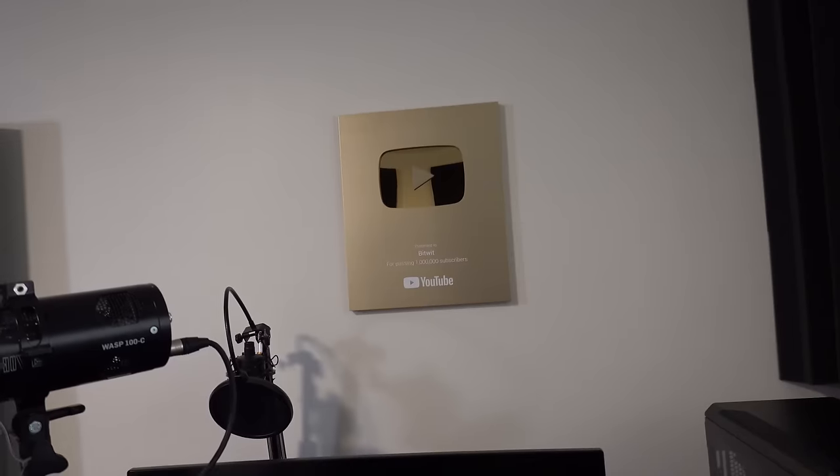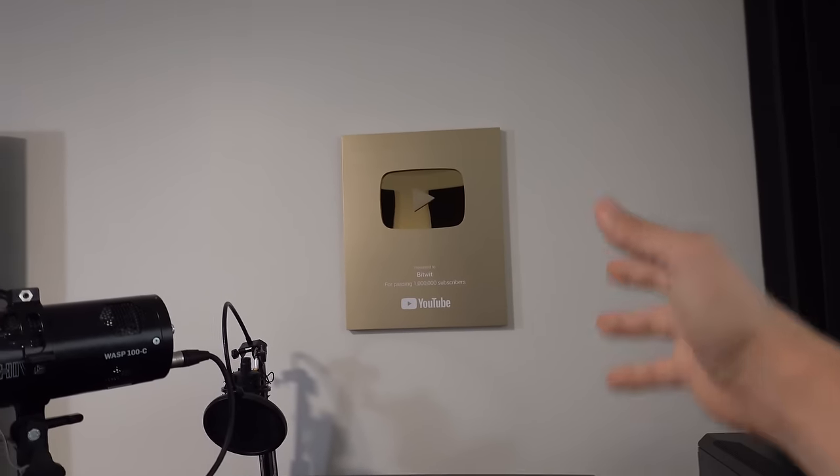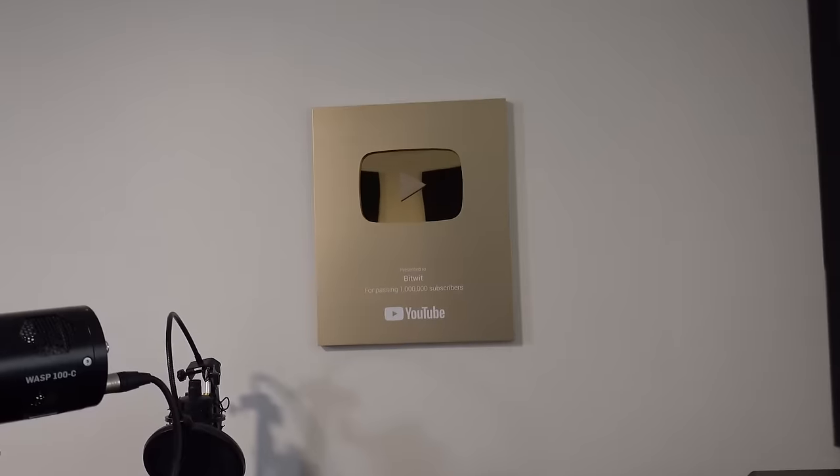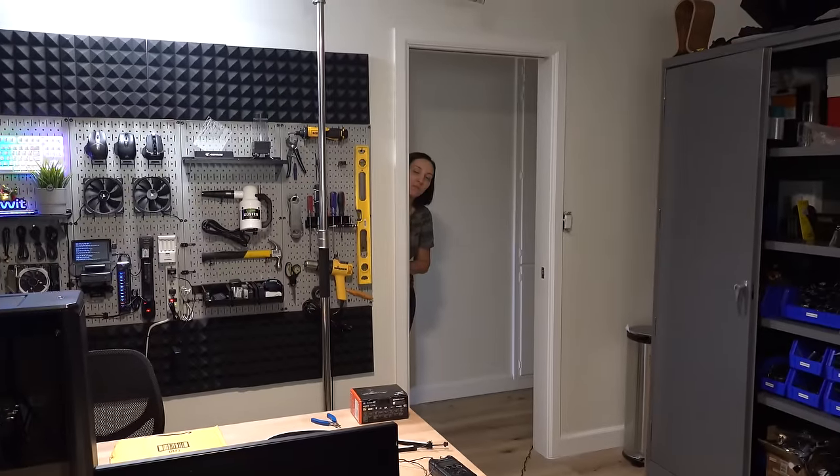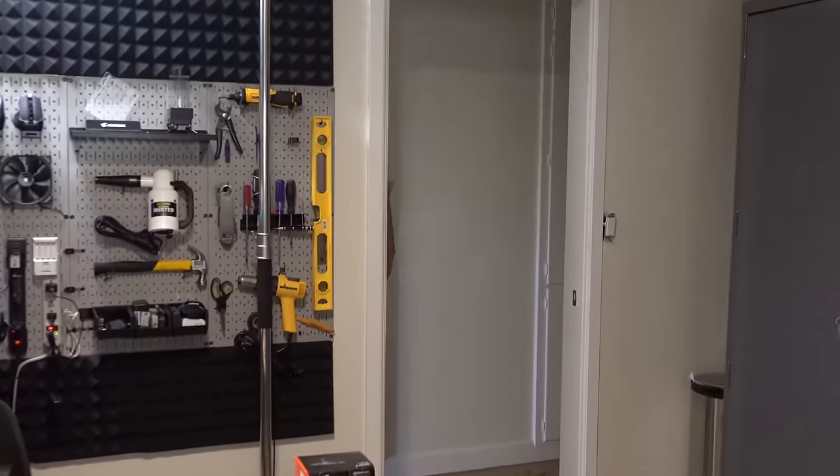Whether I'm filming a video behind the desk or gaming right here, I'll be able to see if any packages are being delivered, if anyone's at our front door, solicitors, someone's trying to rob us or kill us. It's going to be a really nice addition to the house and make things feel a bit more secure. This is actually a perfect opportunity to test out the new telescopic lens on the RX100 Mark VII.